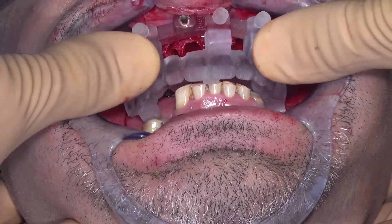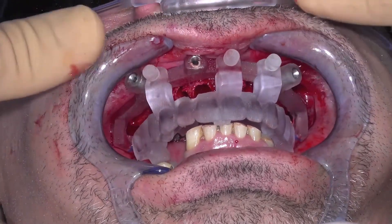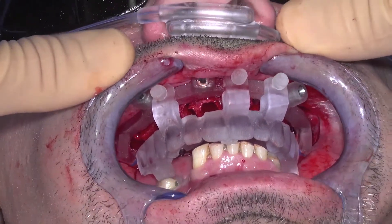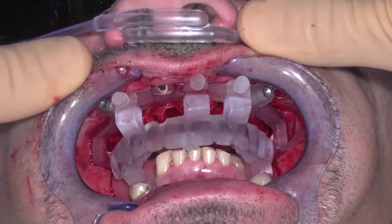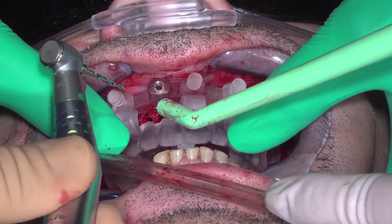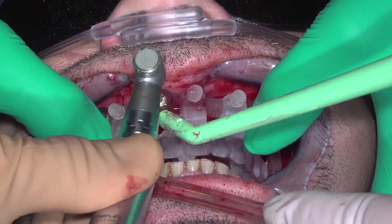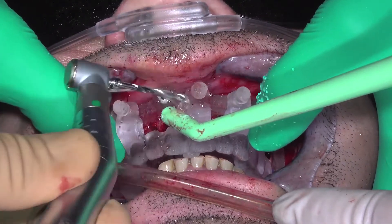Close the patient into occlusion against the monostrut and hold them firmly into occlusion. For a double arch case, the monostrut will be modified to occlude to the existing dentition as seen with this case. Ensure the bone foundation guide is completely seated and while holding the mandible into occlusion, drill to depth and seat each fixation and/or anchor pin. Please note that drills and anchor pins are not provided by N-Sequence and may need to be purchased separately from the implant manufacturer.